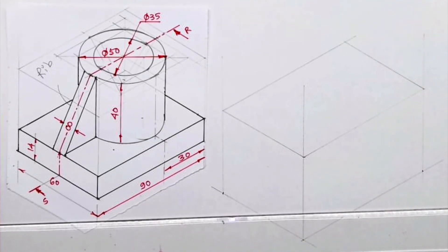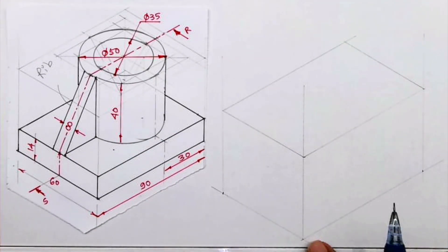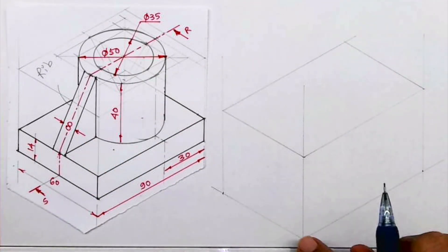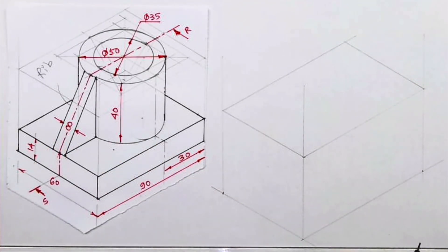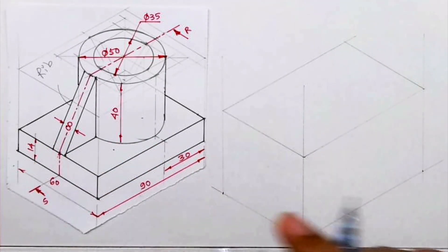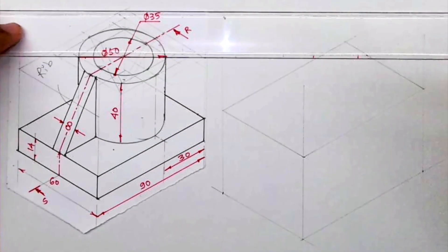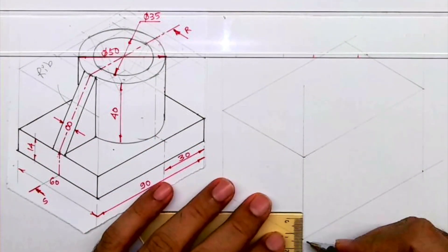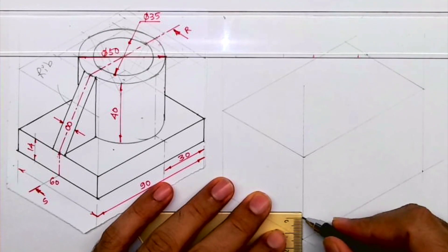Welcome to technical drawing. Today we'll see this isometric copy. The dimensions are: length is 90, height is 14 plus 40 giving 54, and width is 60. First we will start with the lower rectangle, which has a height of 40, so we'll go up by 14.